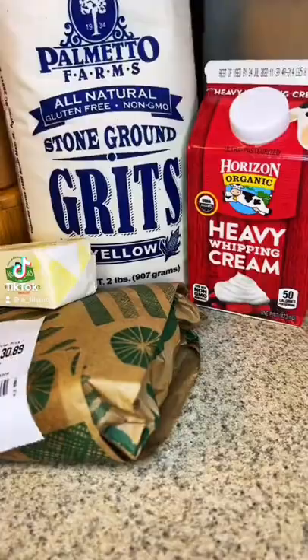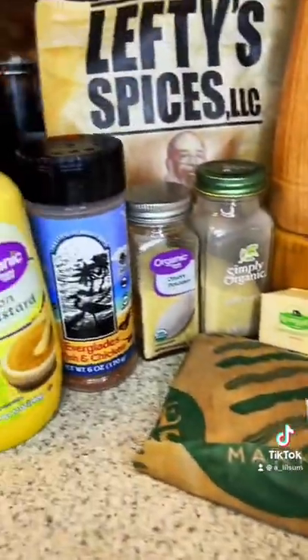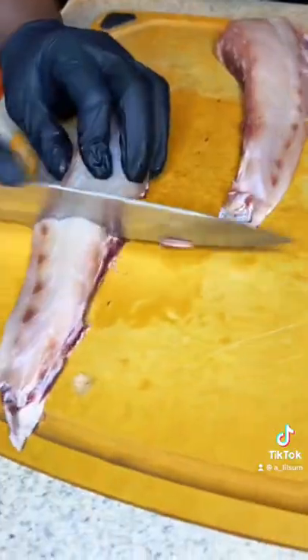Man, it's always a good time for some fish and grits, so come check out how I made it. I promise you, we're going crazy.